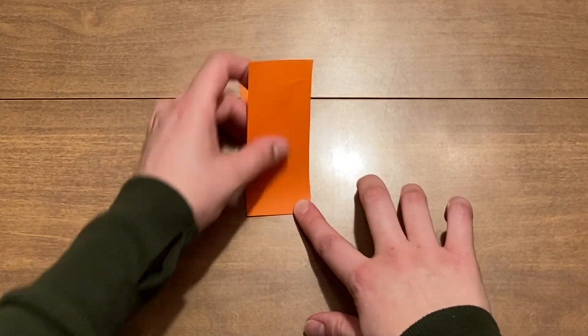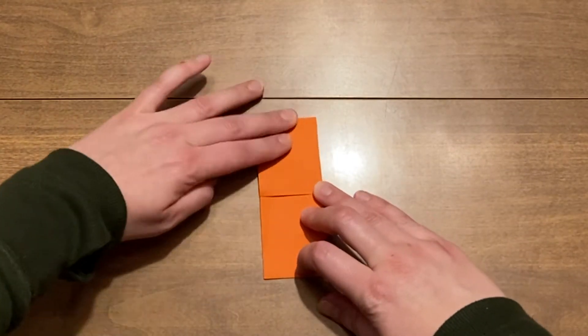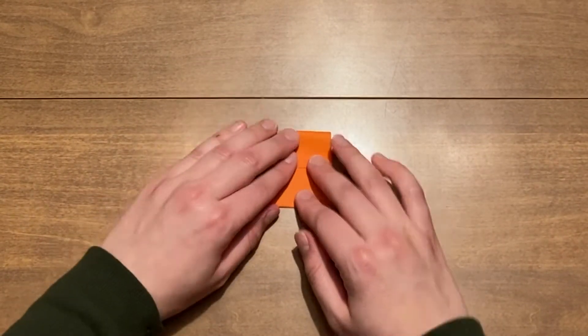Unfold the paper and fold both ends of the paper to the center fold. Fold the ends to the center line once more and then fold the two halves together.